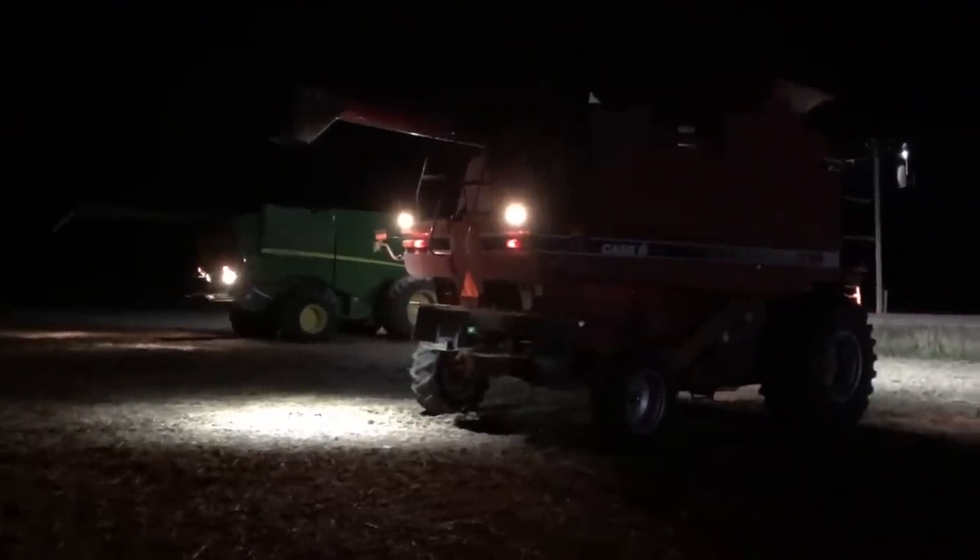Two o'clock in the morning and we're just getting done. We just got everything wrapped up on this particular farm. We'd like to jump to another 50-acre field, but it's a half-hour drive away and we still have to move equipment over there. Both semis are full, as well as both grain carts. So we're just going to end up calling it a night.